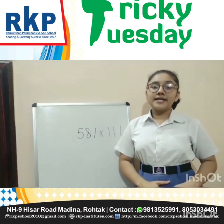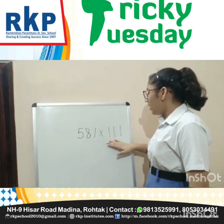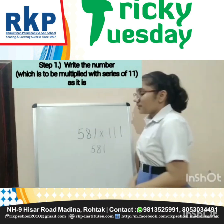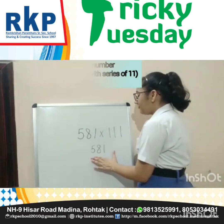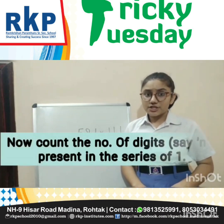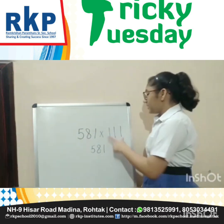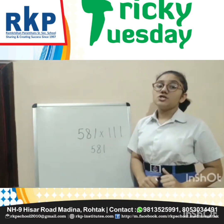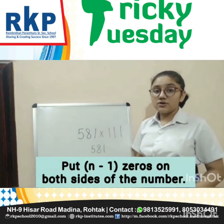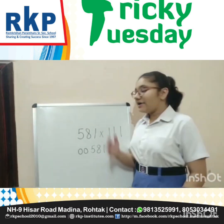I have taken an example which is 581 into 111. So first of all, we have to write 581. Now, I have written 581. Further, we have to count the number of digits multiplying our number. Here, we have 3 digits. So, we will put 2 zeros on the right hand side and 2 zeros on the left hand side.